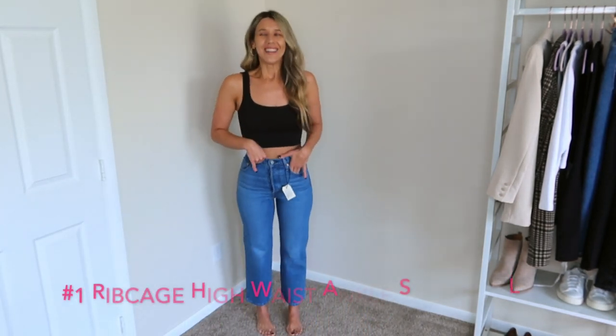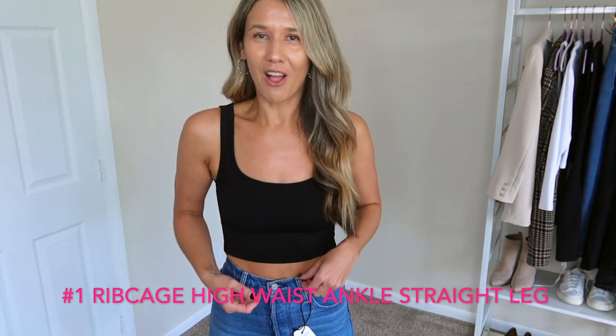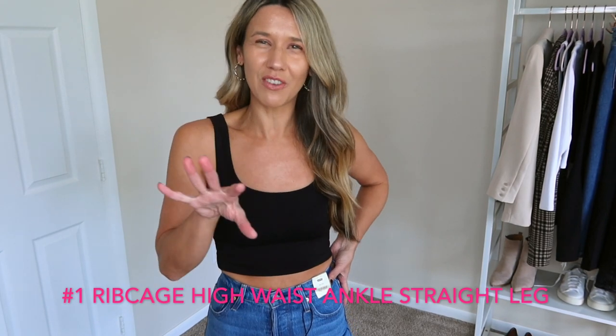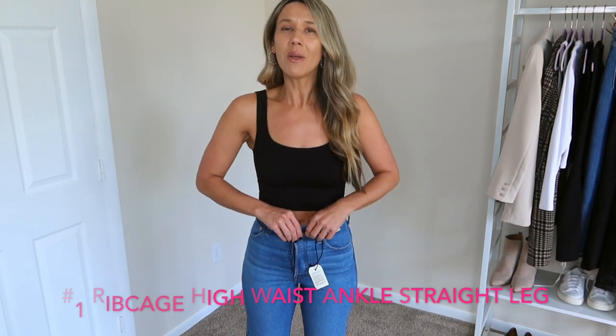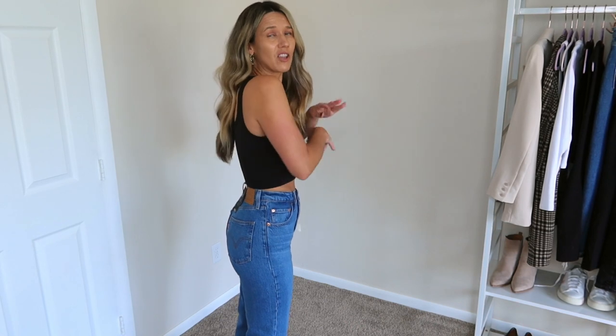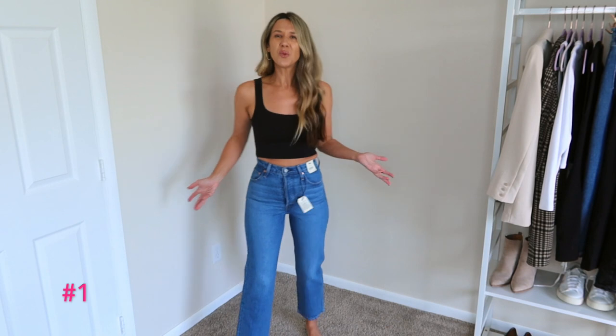Alright, so this is the first pair. If you watched the first video, remember there was the one pair where I was jumping around and couldn't get the button fly on — I did eventually get those buttoned, but I still didn't like them. These weren't as bad as that, but they are a button fly and it was a little bit of work to get them on. They're all size 26. Do they fit? Sure. Do I love them? No. Are they a little bit stretchy? Yes. Compared to the jeans I wore last time, these do feel like they have a little give, and I think a couple of the other pairs are going to have even more stretch.